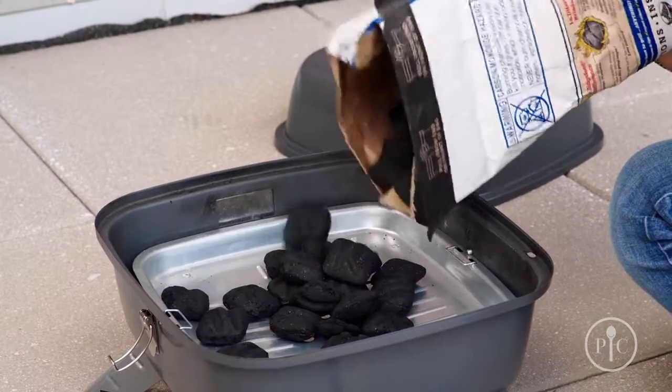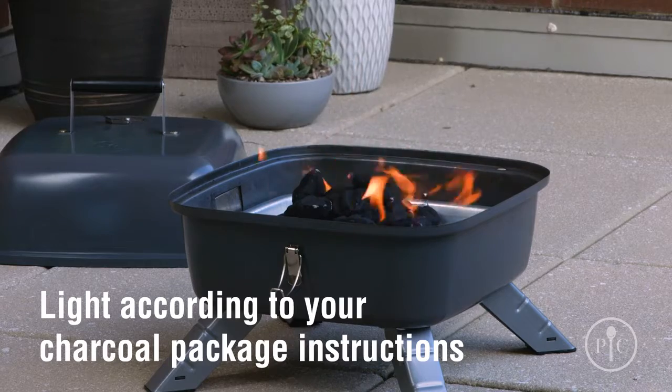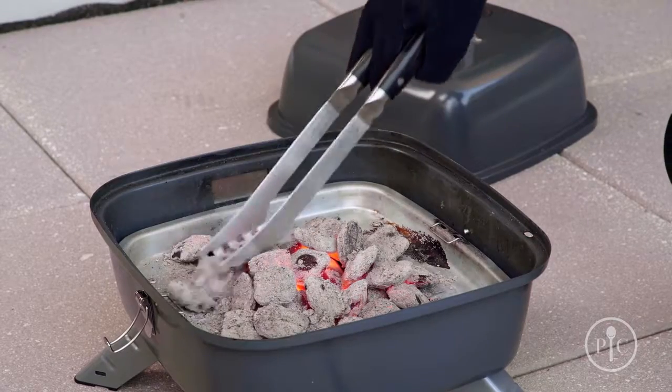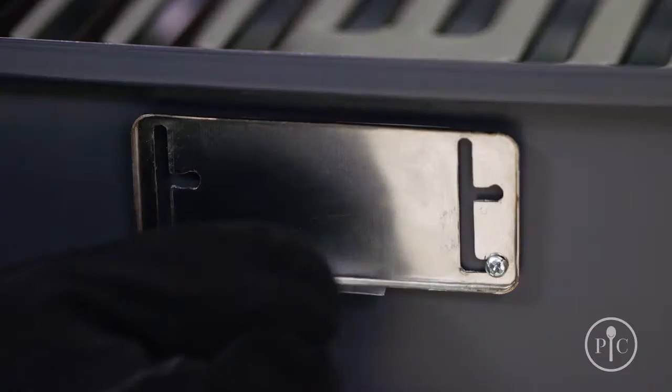Now we'll take off the grill grate and put charcoal briquettes onto the tray in a pyramid shape — this will help heat the charcoal. Leave it uncovered for about 20 to 30 minutes, or until the coals are covered with a light gray ash. Once the coals are ready, spread them around into an even layer and put the grill grate back onto the grill.